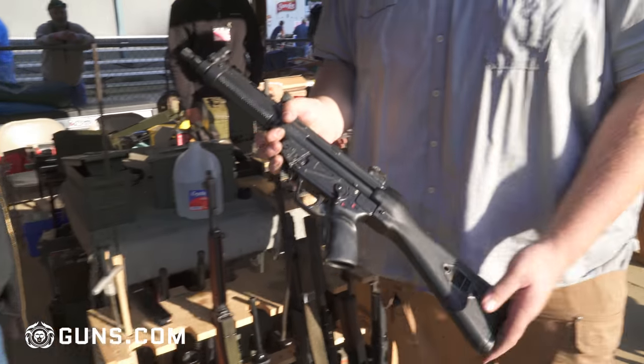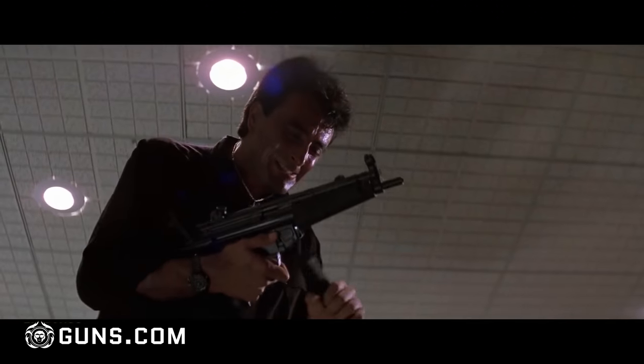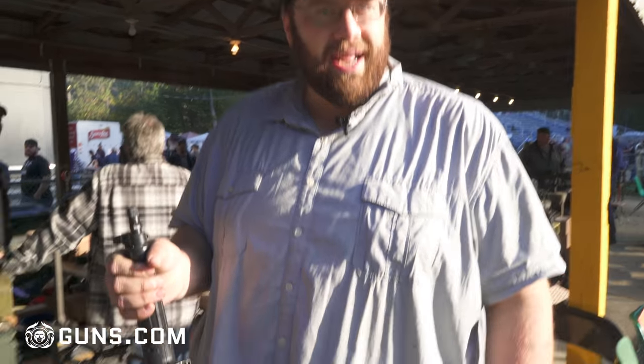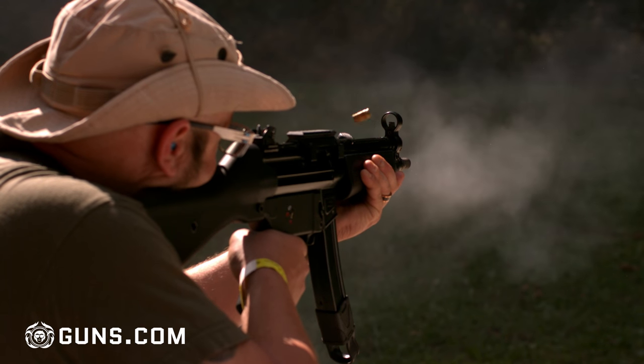This is Tino, who I'm shooting here with. And this is actually — you've seen this in every movie. If you've ever seen Die Hard: 'ho ho ho, now we have a machine gun.' This is an H&K MP5, and all of mine are dealer samples, but this one is actually a transferable gun. It was made before 1986, and because of that they're pretty rare and they can be very expensive.